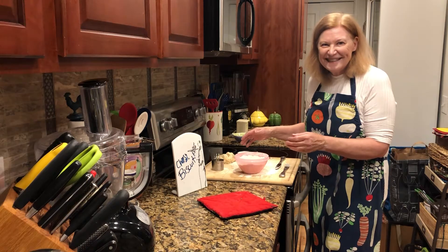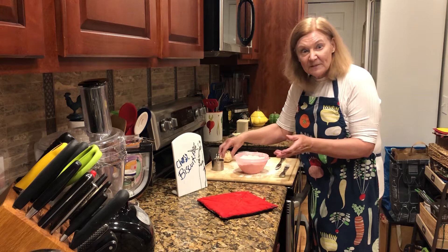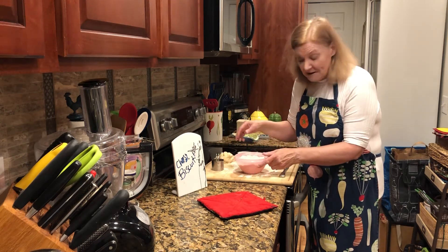Hi everybody, it's Get Real in the Kitchen with Deanna Olson, and I'm serving celebration biscuits because anytime you have homemade biscuits, it's a celebration, right?